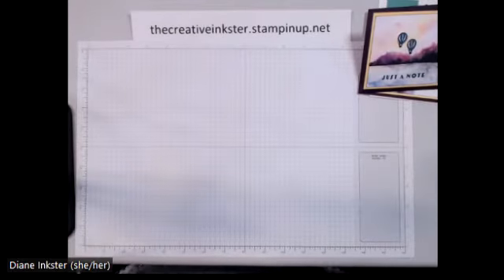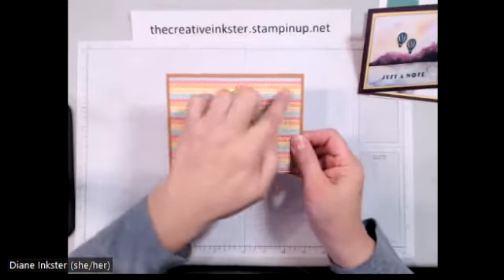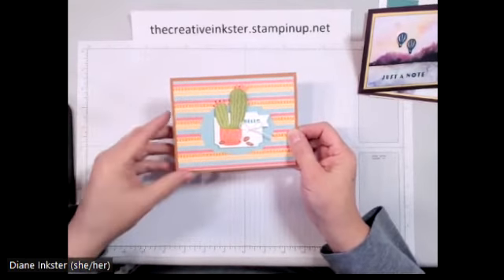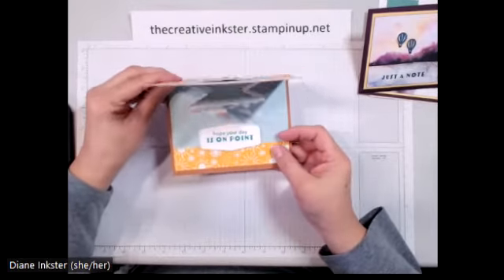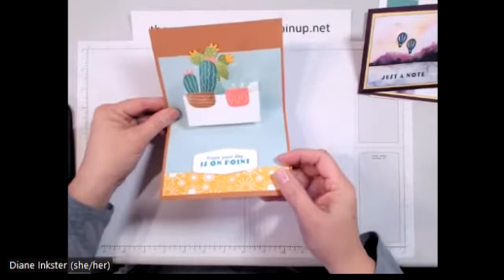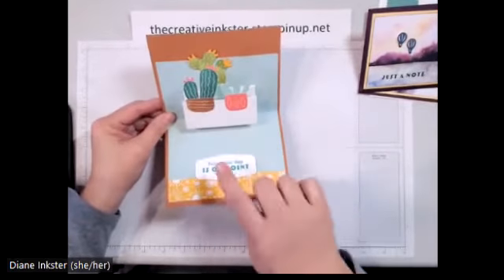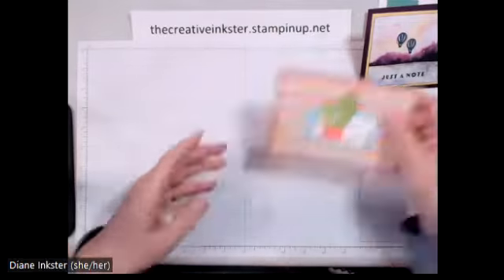And then this one, which is beautiful on the outside. I know this paper is retired from Celebration, but I've got lots and lots of it, so let's use it up. What I love about the inside of this card is a fun fold pop-up, where we will make this little mechanism that puts it all together.